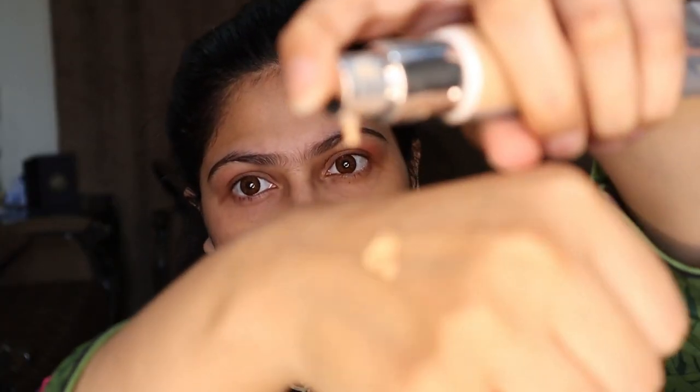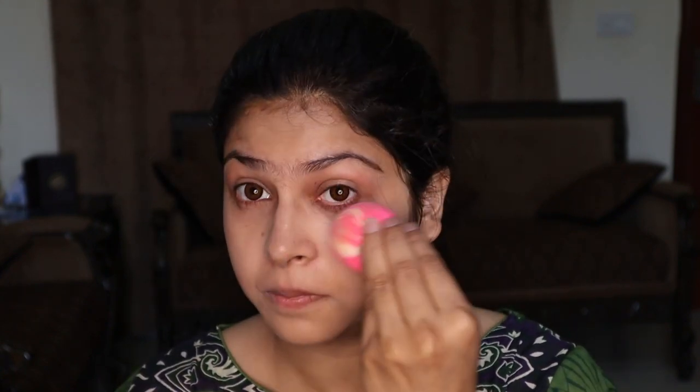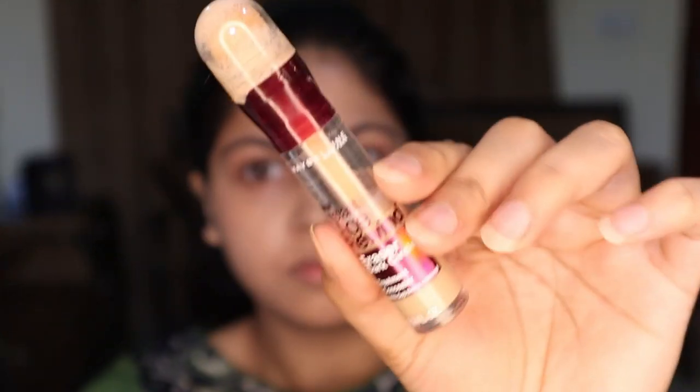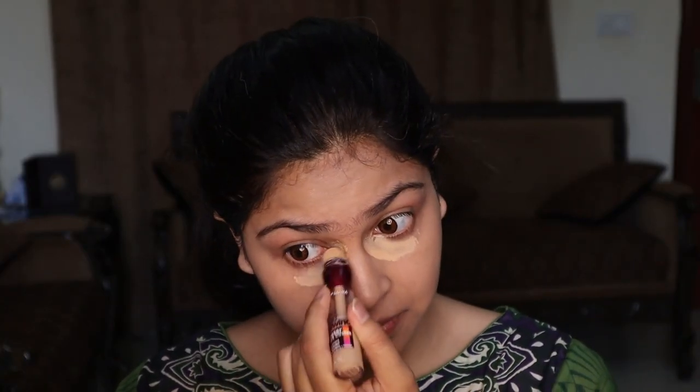Now I'm using IT Cosmetics CC Your Skin But Better CC Cream. The reason I'm using this product is because it contains SPF 50 — physical SPF — and since it is a daytime look, I want to include SPF into my routine. I'll also suggest you kindly use SPF. I'm blending it well. Don't forget your neck, guys — always blend your neck as well.